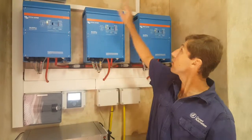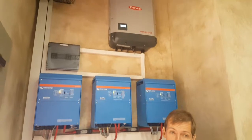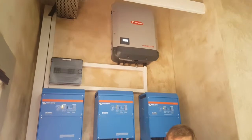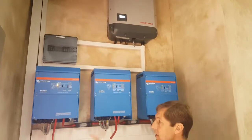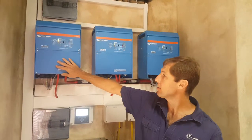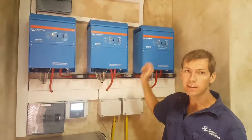What we have at the top is a Fronius Symo 12 kilowatt three-phase inverter, and that is producing a grid-connected solar feed running straight onto the AC bus. The AC bus is generated by three Victron Multi Plus 5000s which are configured in three-phase.